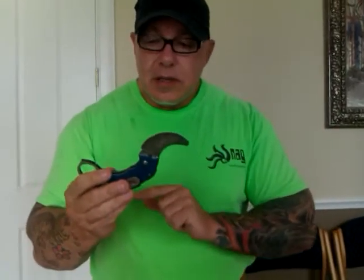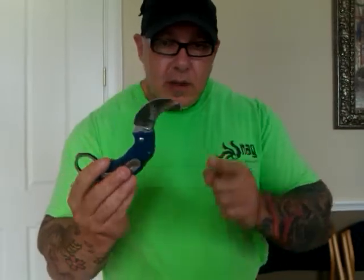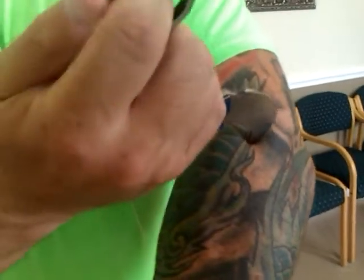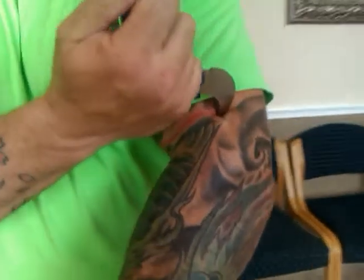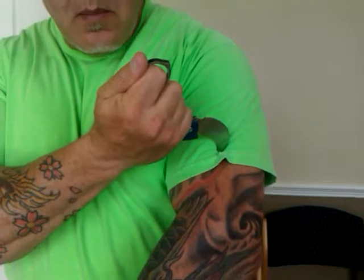That has been the functionality of the teeth themselves. The point has been radiused and rounded so that it doesn't penetrate the body, but it applies pressure. I've demonstrated before that I can actually use three fingers to hold the snag and apply enough pressure that it would hurt. Imagine if you applied the entire hand.